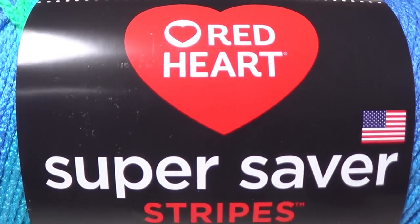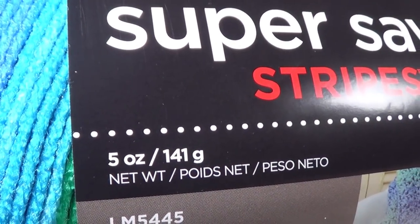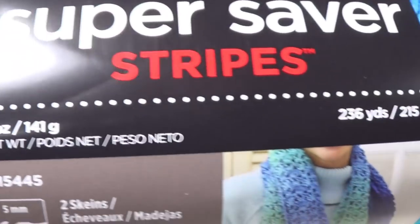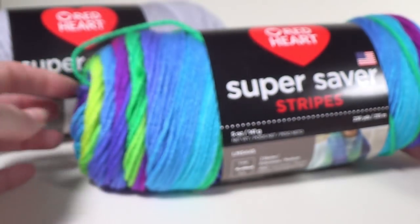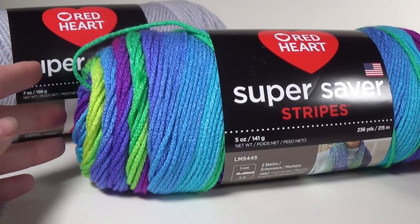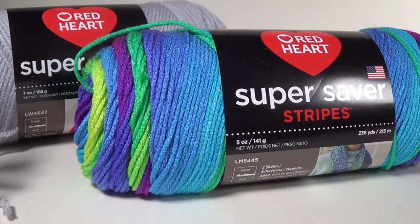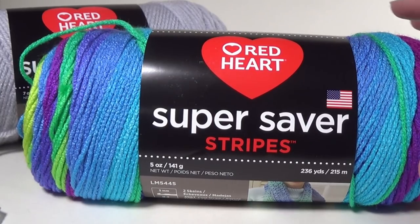This is the Red Heart Super Saver Stripes — it's a 5 ounce ball, so it's smaller than the other one. It is 141 grams or 5 ounces and 236 yards or 215 meters. You will need one for the small version, and if you're going to do the larger size you're going to need two. It all depends on how wide and how tall you want to make yours. I'm making mine a single wrap, about 12 to 15 inches high.